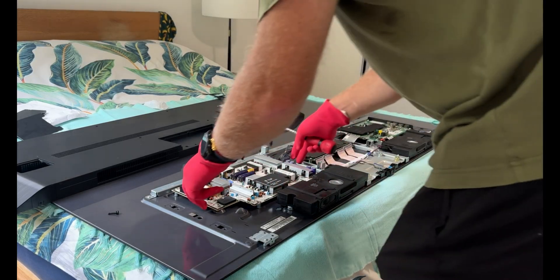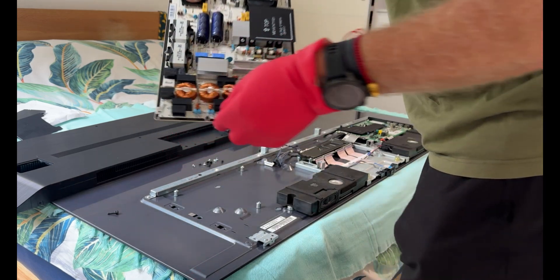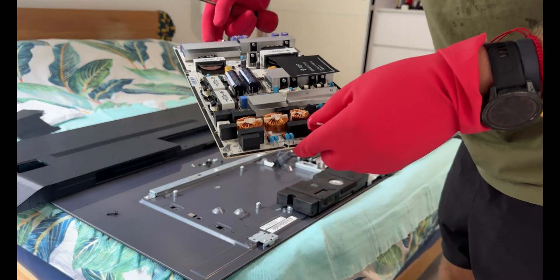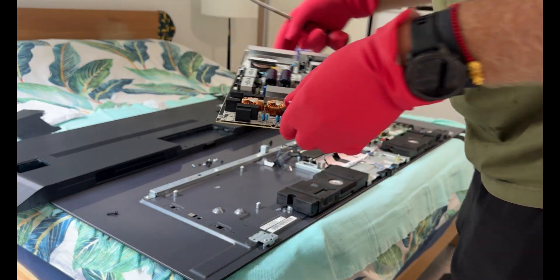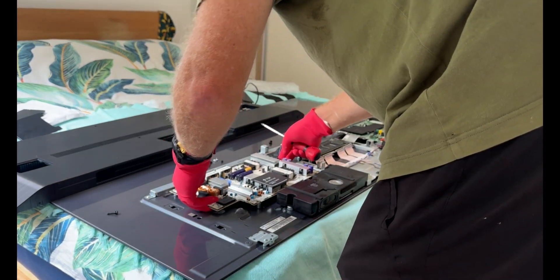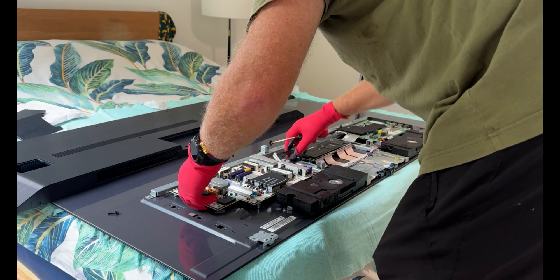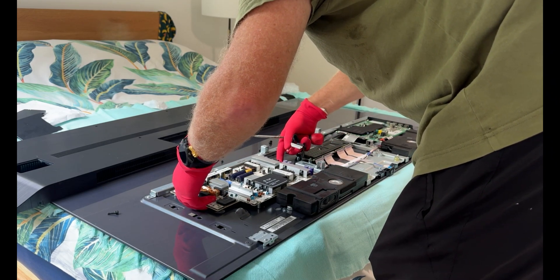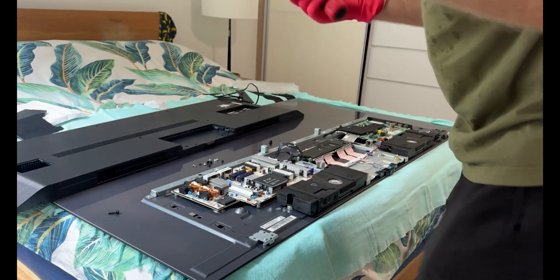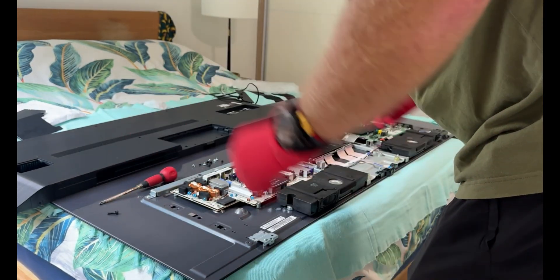Okay, so here's the board, the PCB. It fits back into this position here. Move these cables right away — they need to be attached. I'll put the rubber gloves on, not because I'm going to get zapped this time, but just in case there's any static.